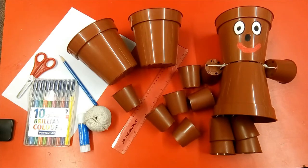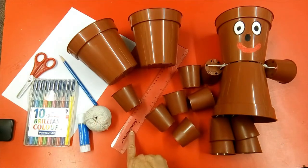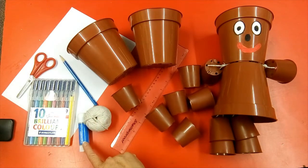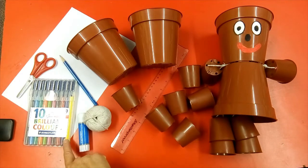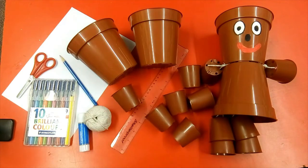You will need: two five inch firm plastic pots, six six-centimetre plastic pots, a ball of string, a ruler, a glue stick, some felt pens, a pencil, scissors and some paper.